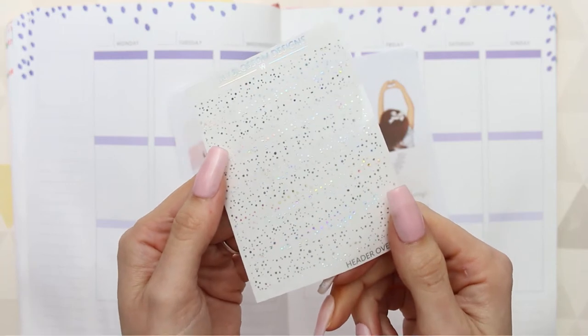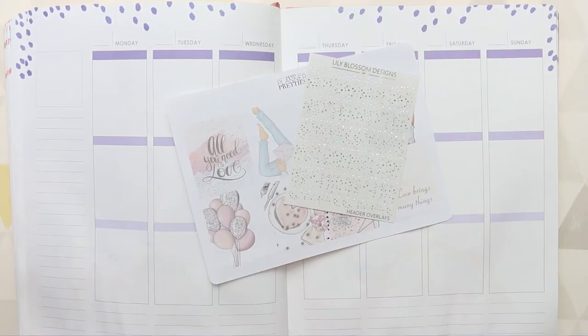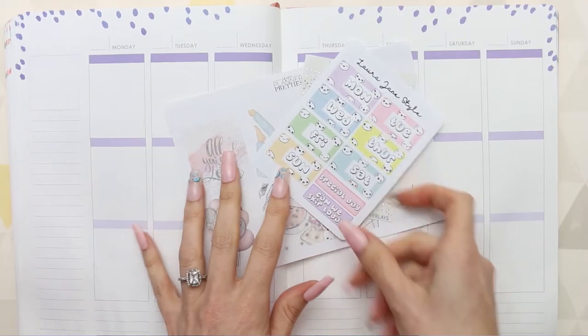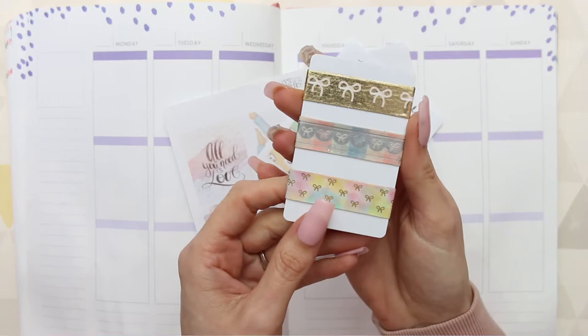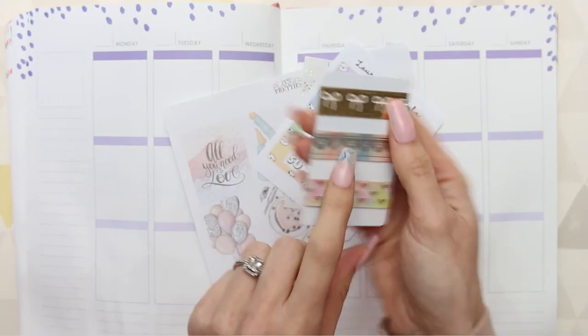I've also pulled in these foiled overlays by Lily Blossom Designs because sparkle makes me happy. I'm going to be using my colourful pop-it date covers just to add a little bit more colour into the spread, and then lastly I'm using the Simply Gilded Washi - the one in the middle with all of the colours and it's got some silver foil on.